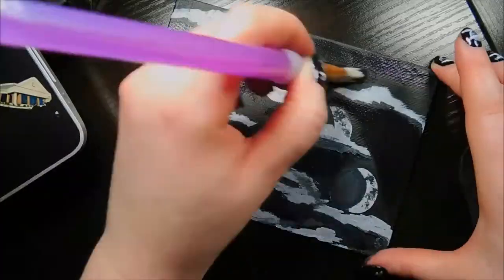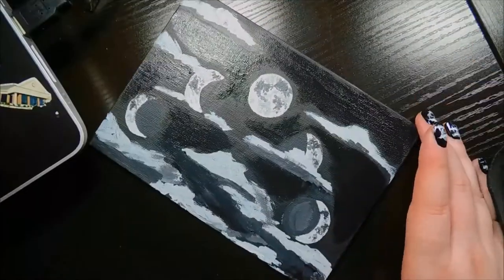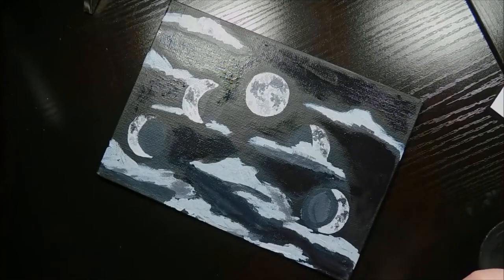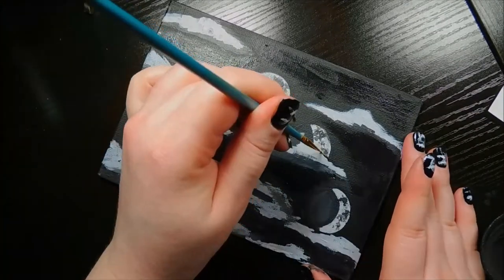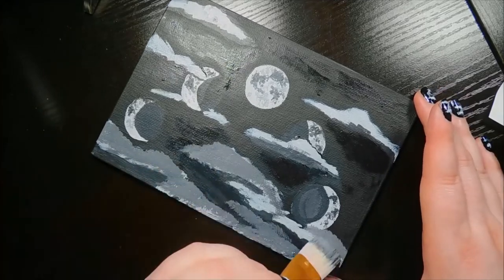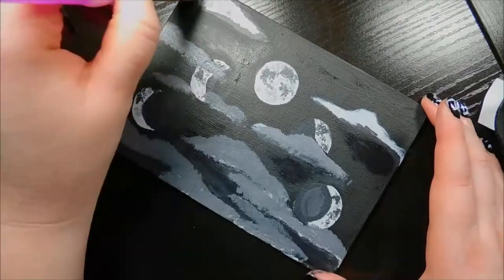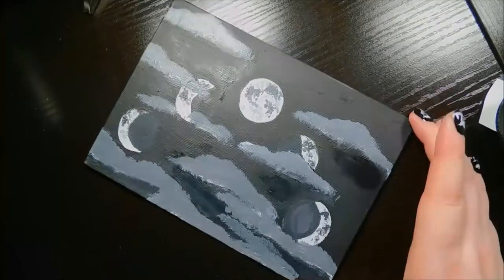I originally hadn't planned on adding clouds, but when I was painting my nails, they looked a bit unfinished with just the moons, so I added clouds. And then I regretted it because it made it look too busy and pretty much covered the moons up, but there was no going back, so the clouds stayed. I had to add them to the painting for continuity's sake, so here we are.